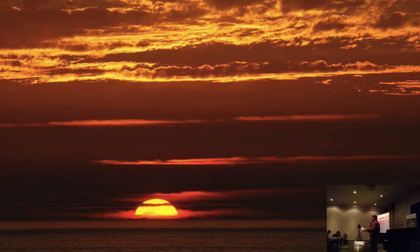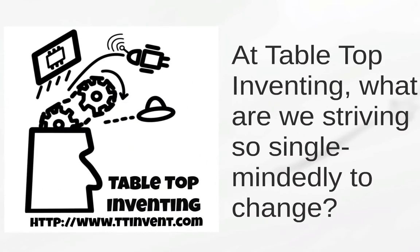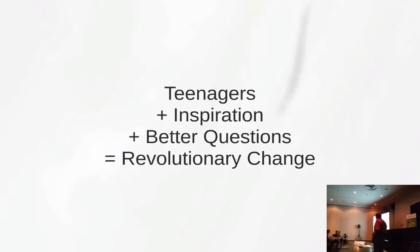These changes are not going to happen just by trying to change things at the top — that's not where the changes happen. They change right here with us. They change with the schools, which is why we do what we do. If you are wondering why we are so single-minded about changing how teams think, it's because we believe that by changing how teams think and question, that will change the world. So here's an equation: teenagers plus inspiration plus better questions equals revolutionary change.